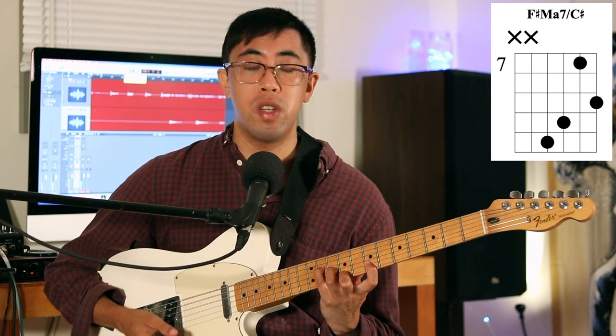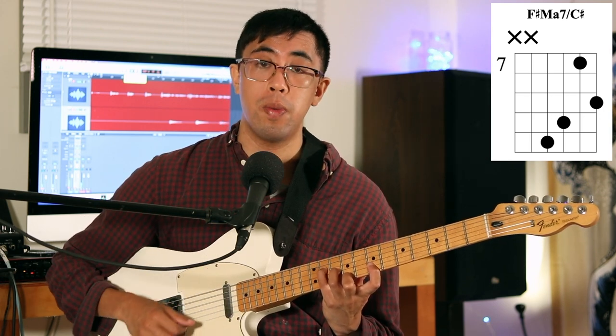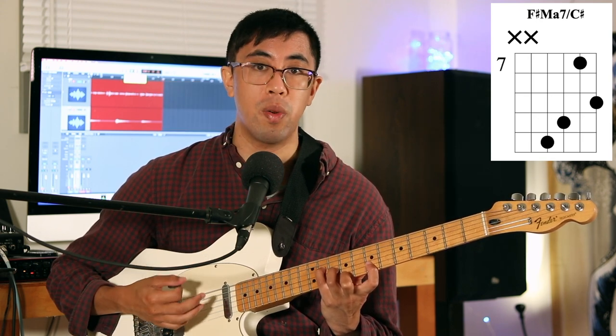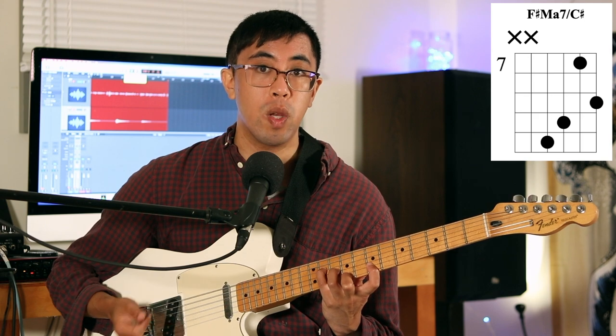First up, let's say that we have a chord shape that's all fretted. Let's say we really like this sound and we want to use it in one of our songs, but we just can't play it for a long time, or maybe we just can't grab it because the fingering is too difficult. What we're going to try and do is take some of these fretted notes and turn them into open notes, since open notes are a lot easier to play since you don't have to grab anything. So how do we go about doing that?